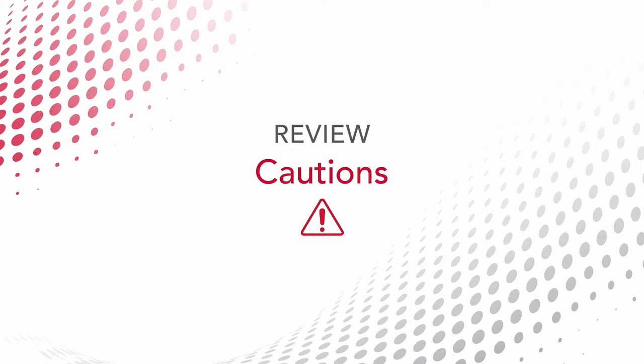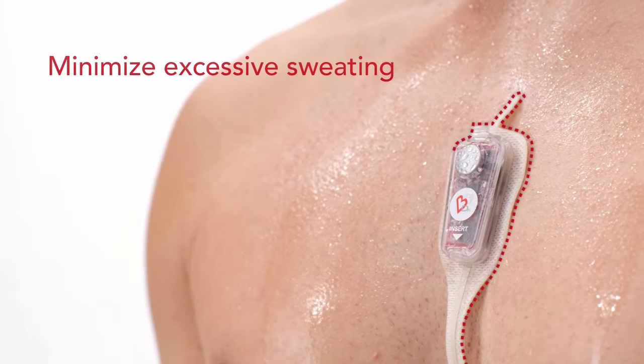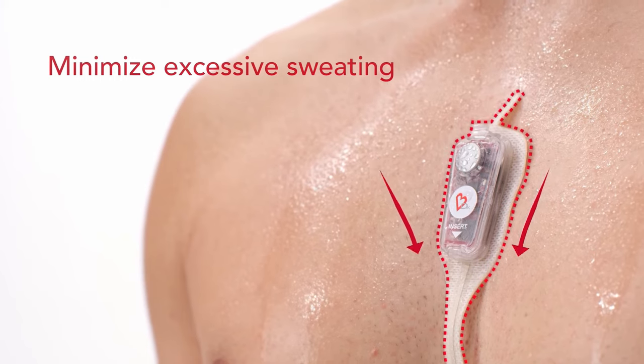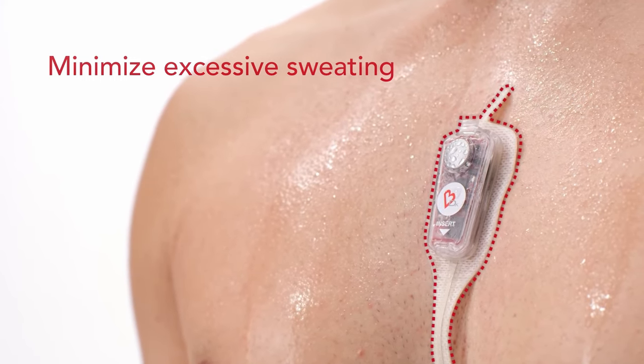To ensure optimal ECG recording, reinforce the following cautions with the patient. Avoid showering, bathing, or exercising following application. For the remainder of the wear time, avoid activities or environments that result in excessive perspiration, as this may result in a decreased period of patch adhesion and monitoring.